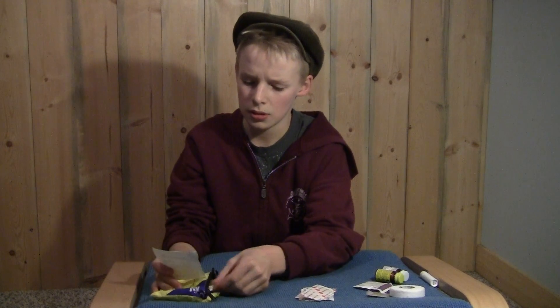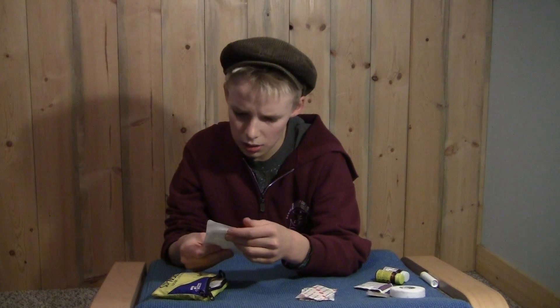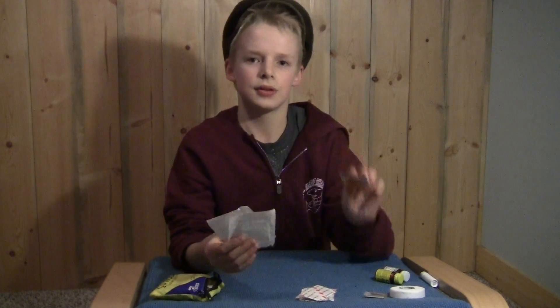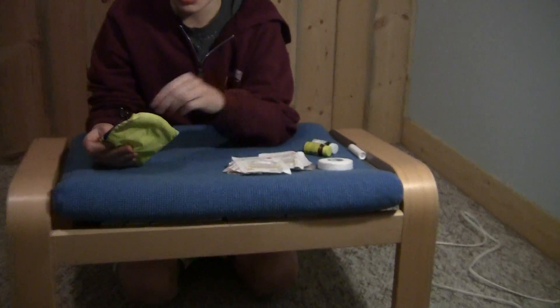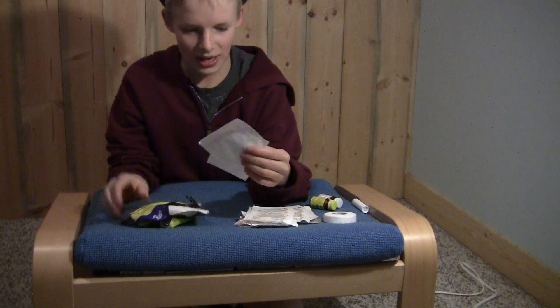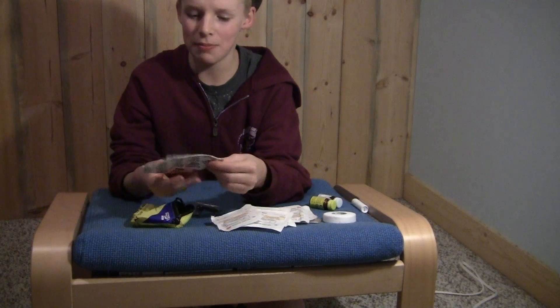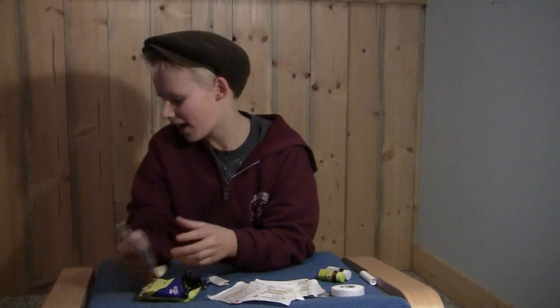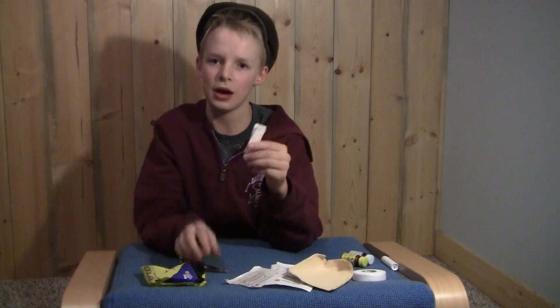I keep two of these — they're called sterile gauze pads, so I just keep them for cleaning up cuts. I actually have five of them in here. Now I have some moleskin. This is good for if I have a blister after a long hike — I can throw that on my heel, and it'll help with the blisters.